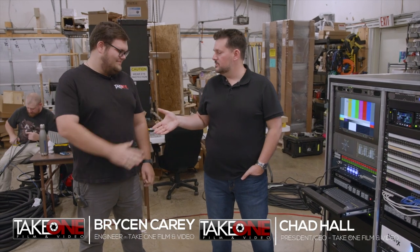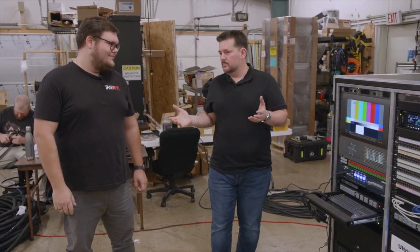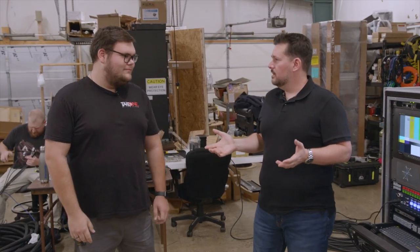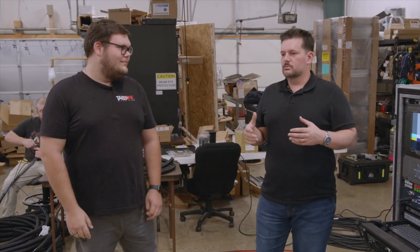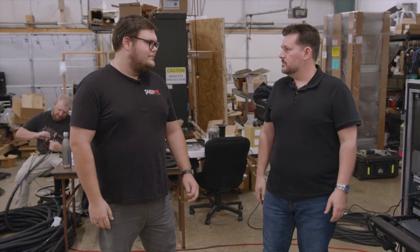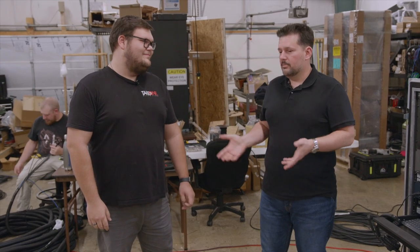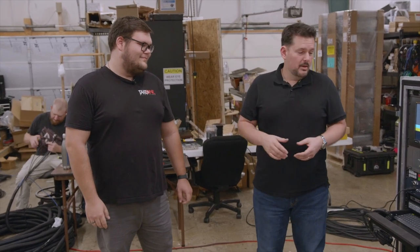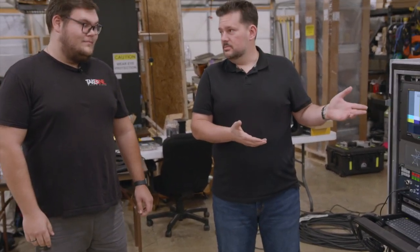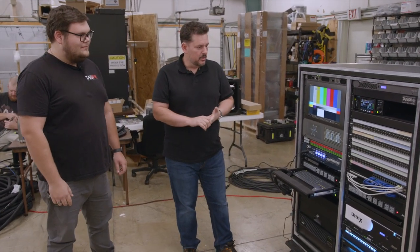Hey guys, I'm Chad with Take One Film and Video here in Nashville, Tennessee, and thanks for joining us back. I've got Bryson with us today. Bryson's one of our engineers. So Take One, we're kind of known for building studios — we build studios and churches and TV stations and college campuses — but sometimes you need to take the studio on the road. You got to put it in a truck, haul it around. So we have Flypack systems, and this is a really cool system that Bryson's working on right now.